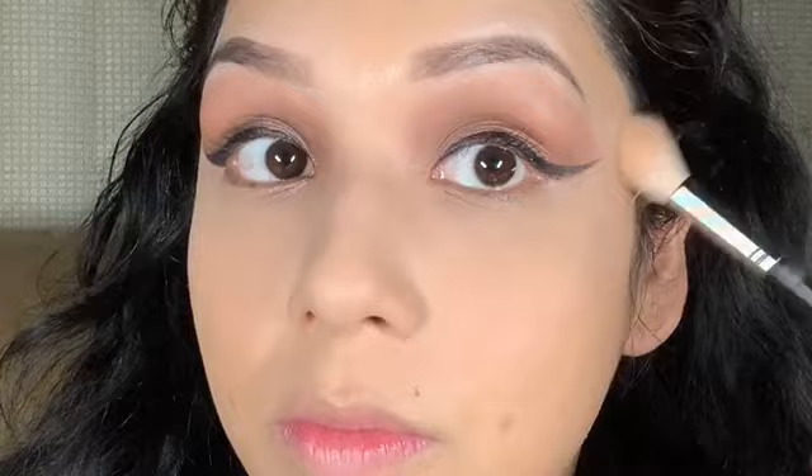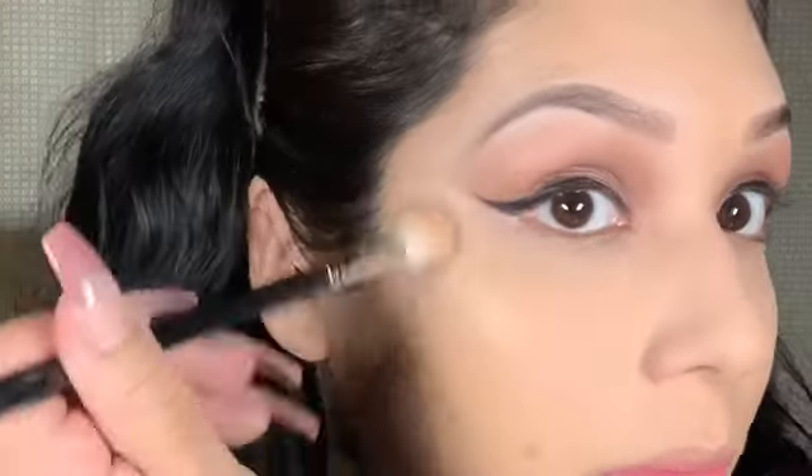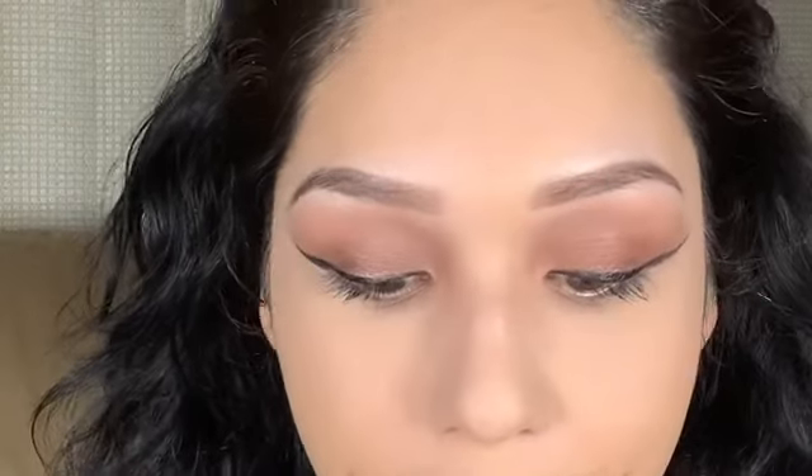Now I'm going to use Anastasia's loose powder highlighter — circular motions up and down right on the cheekbones. As you can see, whatever I do to one cheek I do to the other, and then on my nose too. You want your upper lip to be shiny — you know, pop and glow.